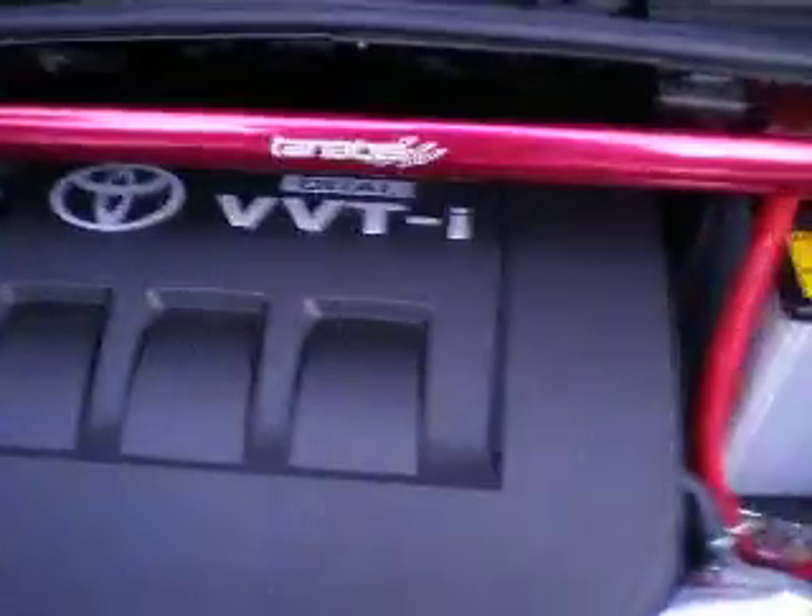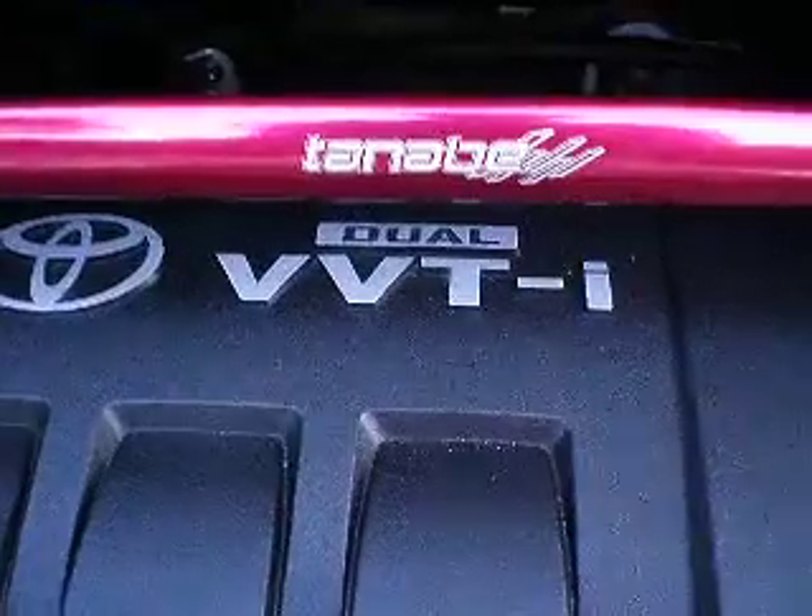I got a Tanabi front strut bar — can't really tell, but it's good for shows. Changed all my wire casings to red, all down there. Still got the same Fujita cold air intake.